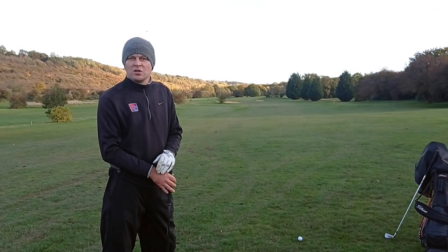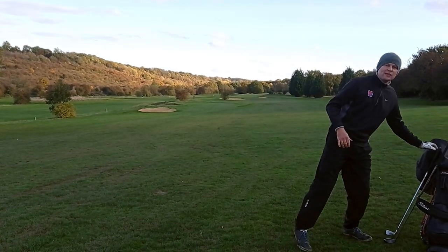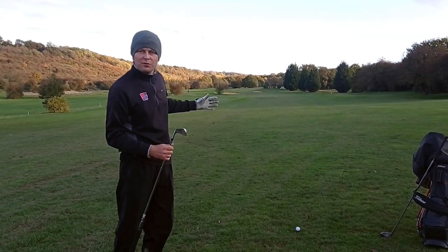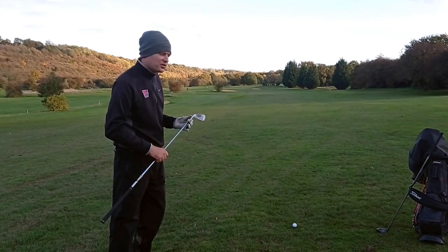You've also got to break the shot down and say, I've got 300 yards to go - it's rare that we're going to reach - so why not ditch the big club that's going to cause some inconsistencies, and break the shot down into two. If I was to hit my six iron down there and another one, I'm going to be closer to the green and I'm going to have more chance of success.